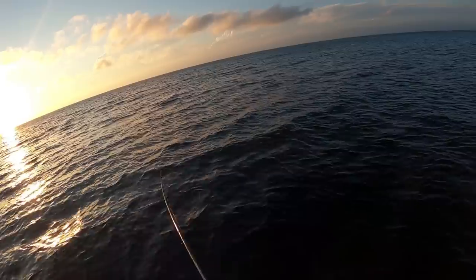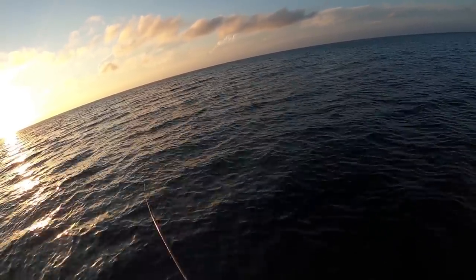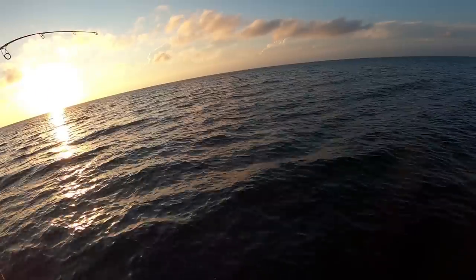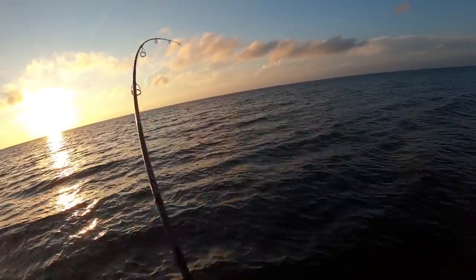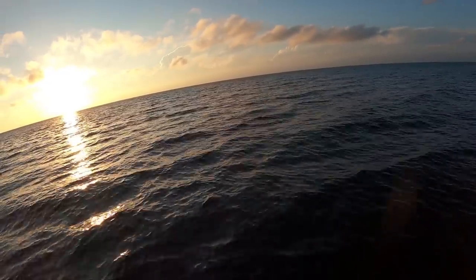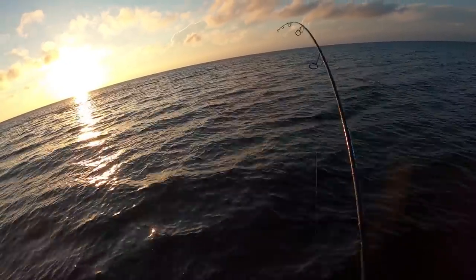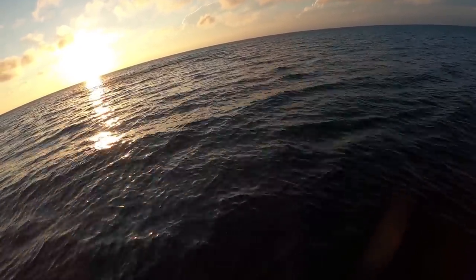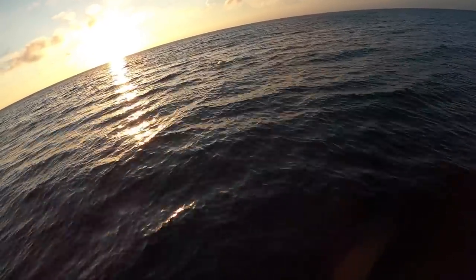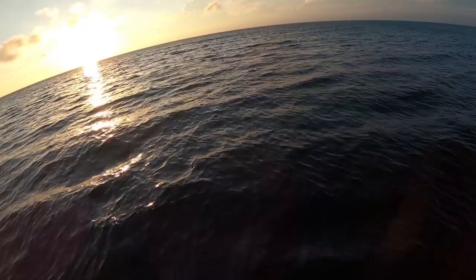Not a fan of this water texture for the Spook. That's a good fish — upper slot at least. I just spooled up this 6000 Salt X with brand new line.